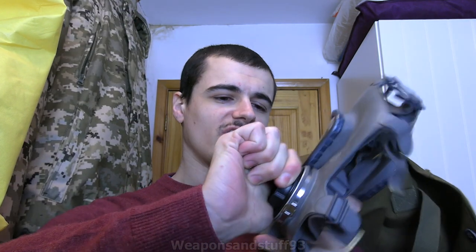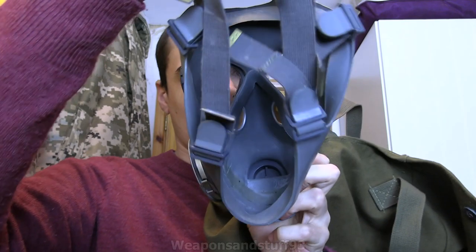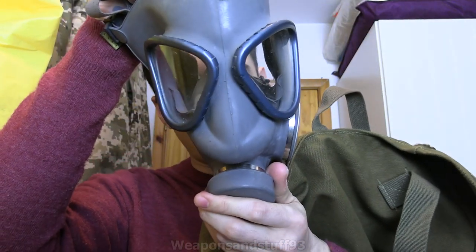So here's a Finnish M61. This has got a 60 to 40mm adapter in it - we'll talk about that in a minute, but I'll take that off to show you the mask as it originally stands. So this is the Finnish M61 - very, very straightforward and simple. It literally is the mask with a nasal cup. You can see this one's dried out a little bit on the inside, but it looks perfectly usable.